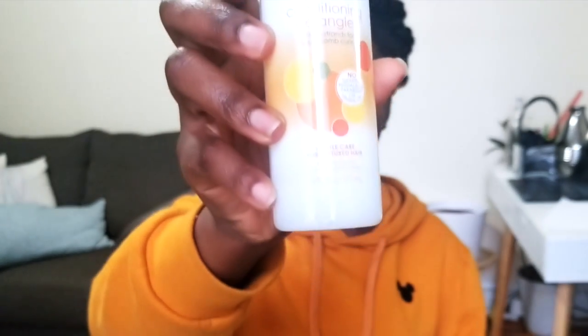The first one is by Cantu — this is the Care for Kids Conditioning and Detangling spray. It used to come in a different bottle that was hard to hold because it was flat. They changed it and now when you hold it, it has a good grip, which is really nice.